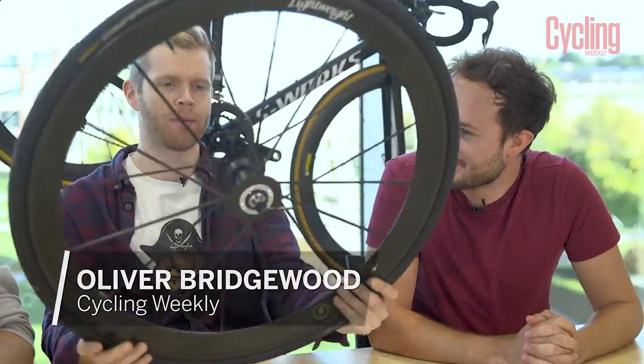Hello and welcome to the October edition of Cycling Weekly's Tech in a Month. We've got another trio of products. Something very special — check this out. Lightweight Meilenstein Obermeyers.